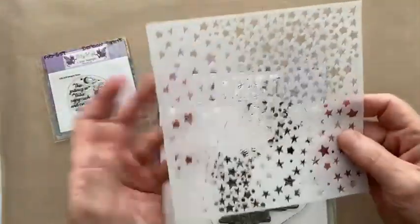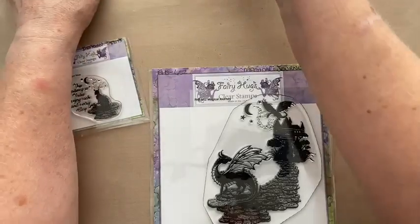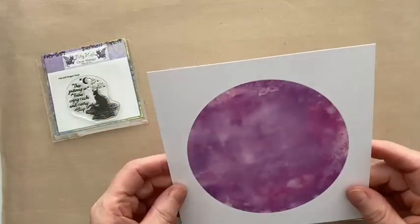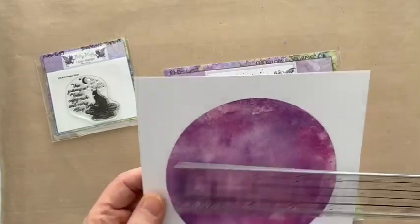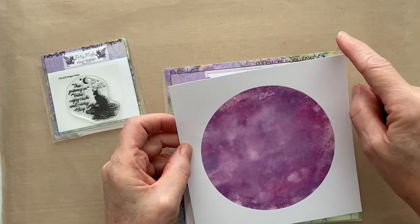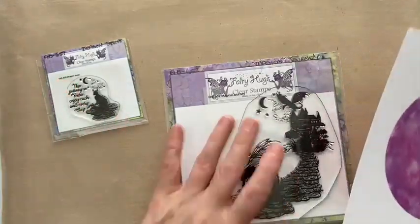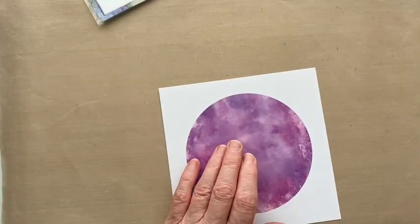Let's crack on — we're going to do some stamping straight away. I am going to use the Galaxy Stencil as well, which is an existing stencil from Fairy Hugs. The paper I've chosen is this nice rich purple one from the paper pad. I've just trimmed it down — I think to five and a half inches square. If you want this to be central, trim to five and three quarter inches on two sides and five and a half on the other two sides. Hopefully that makes sense! Let's go into the stamping platform — I haven't actually stamped this stamp before.